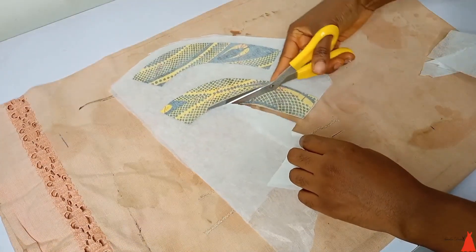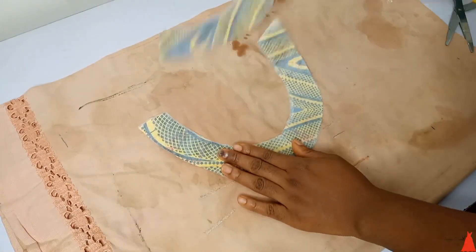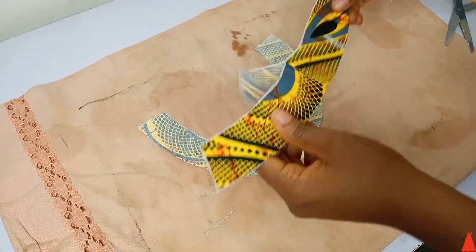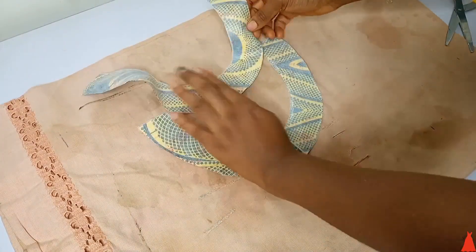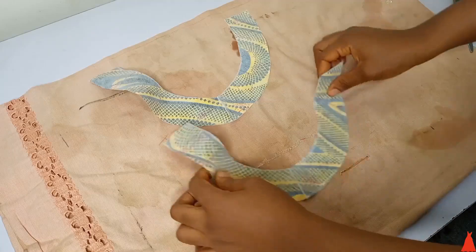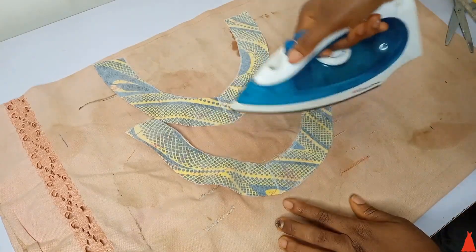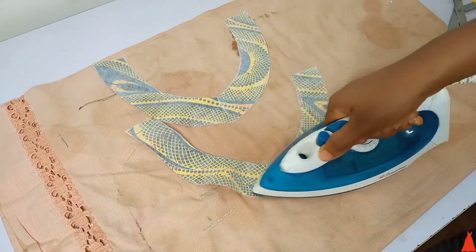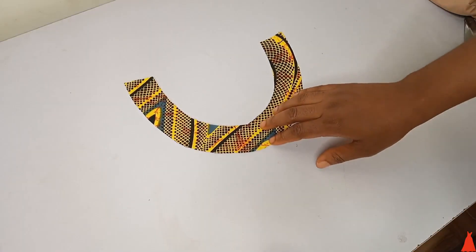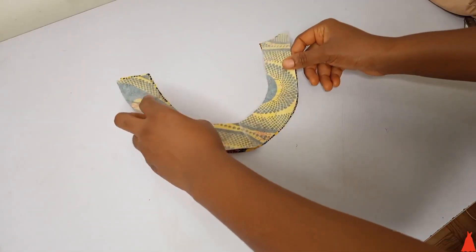There's something else I want to show you with this ironing, so just stay with me. After cutting it out, you know that at the middle point the fusible interface is not exactly well cemented in. So you're going to take your pressing iron and smooth it in lightly — not putting the whole weight of the iron, just lightly, so it doesn't expand. After ironing, this is what we have.